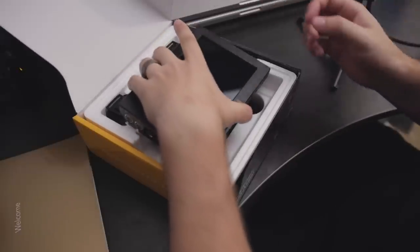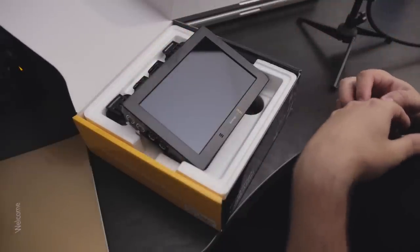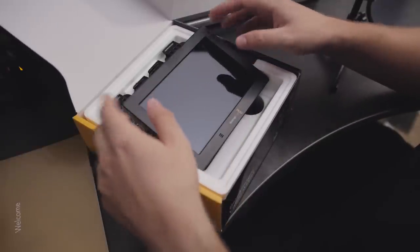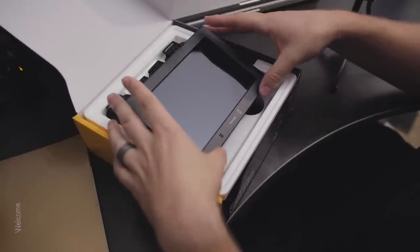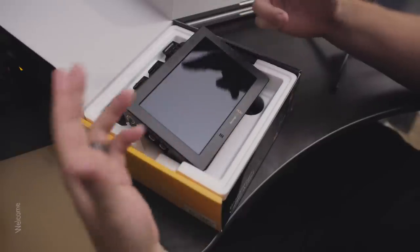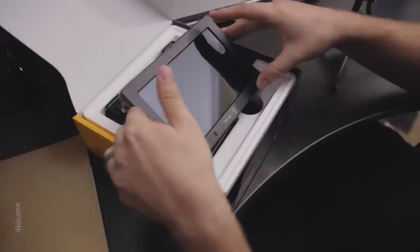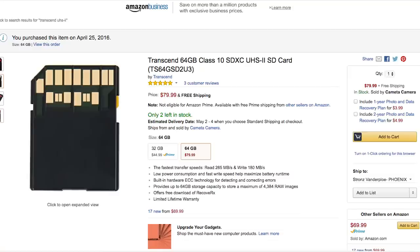SD cards have so many different naming conventions — UHS-I, UHS-II, UHS-III — and now there's another UHS-II (Roman numeral II). They're not extremely expensive, but more expensive than your standard SD cards. You'll actually see on the back of those UHS-II SD cards there are additional chip contacts, so it doesn't look like the back of a normal SD card, but you'll need those for the higher write speeds.